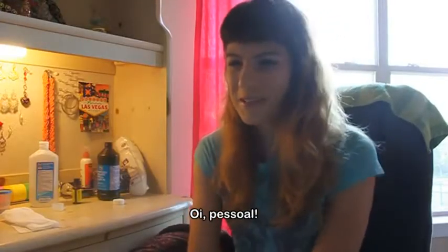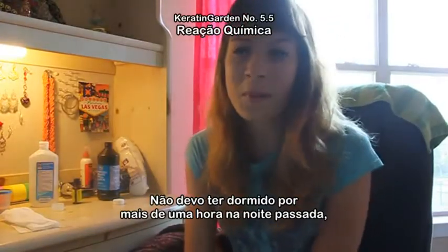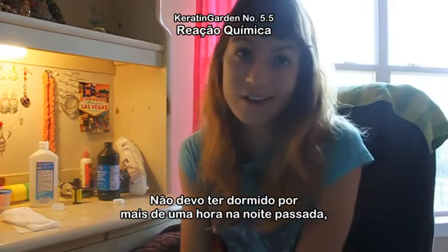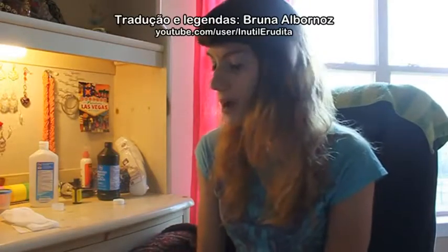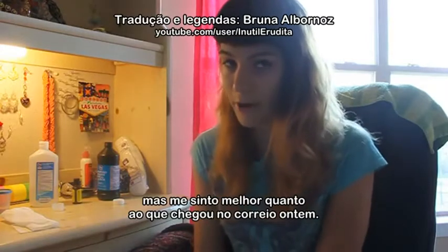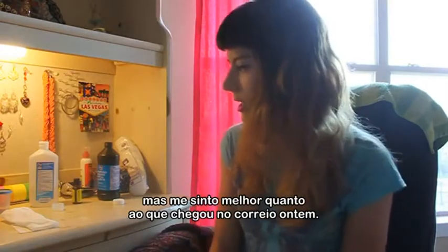Hi you guys. Despite having not slept more than probably like an hour total last night, I feel a little bit better about what came in the mail yesterday.